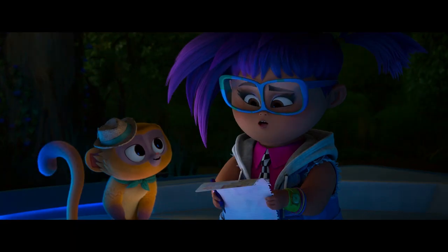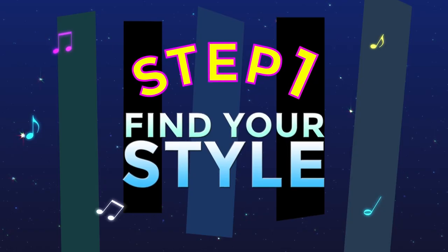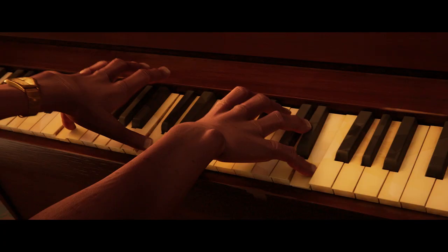I'll show you how you can create your own beats using stuff around the house. This film gave me an opportunity to blend some of my favorite styles of music together.